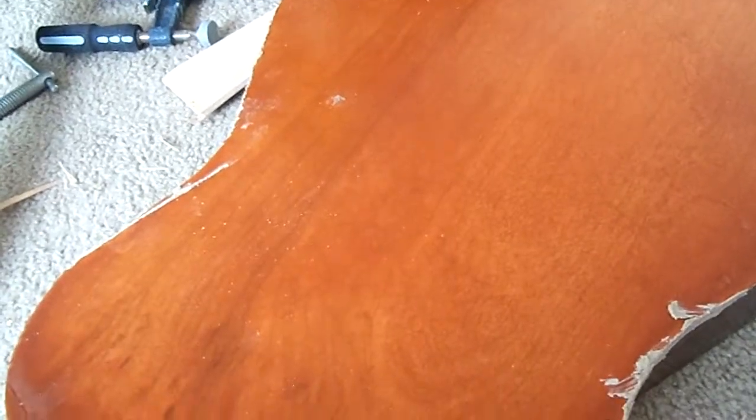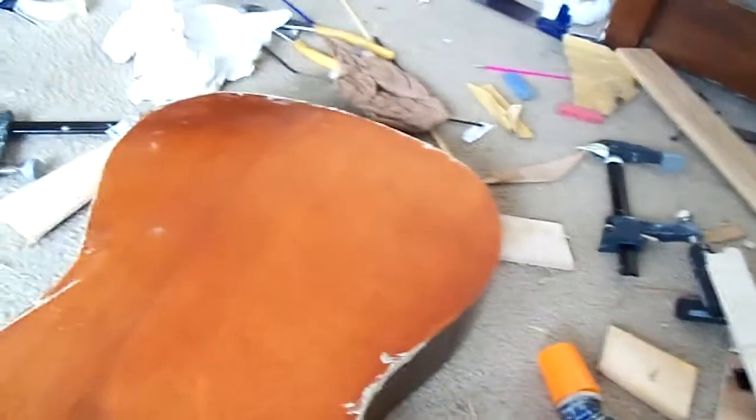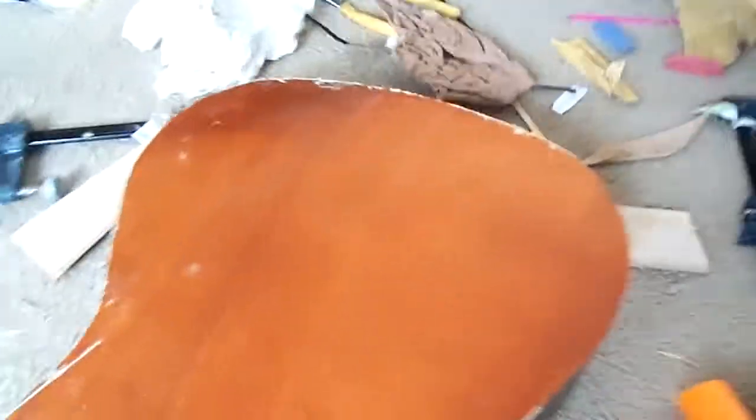Hi folks, Brian Smith here working on the K. Got a new bottom installed on it. We stained it pecan orange color. We put braces on the new bottom — it's made out of birch. Sanded it down. And that's what we've been doing, working on the K.